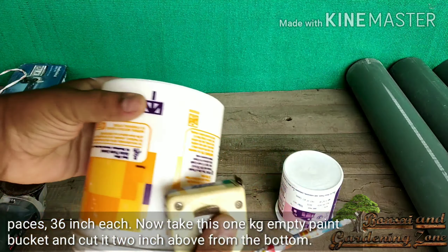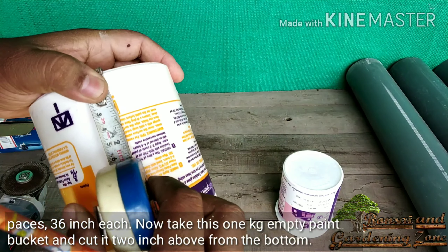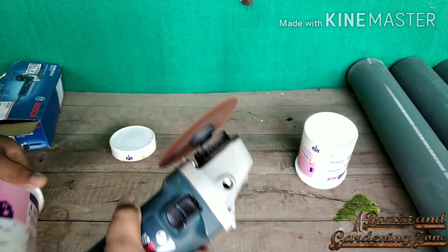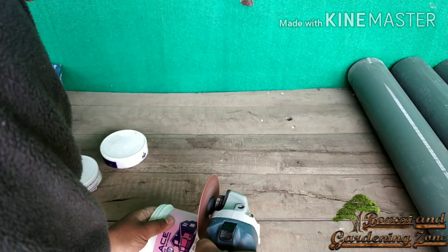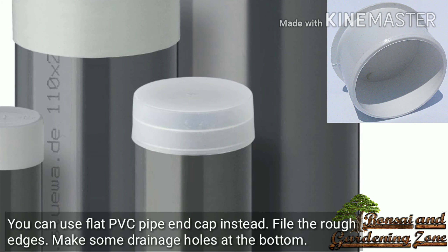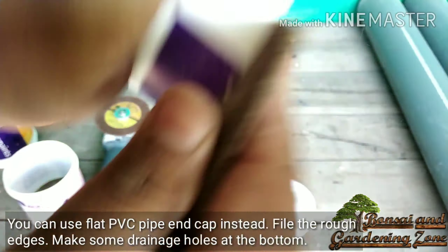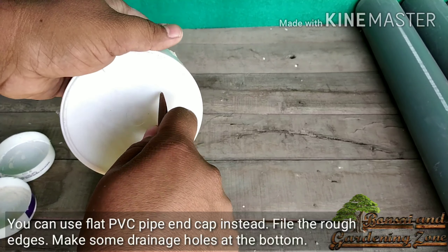Now take a one kg empty paint bucket and cut it two inches above from the bottom. You can also use flat PVC pipe and caps instead. File the rough edges and make some drainage holes at the bottom.